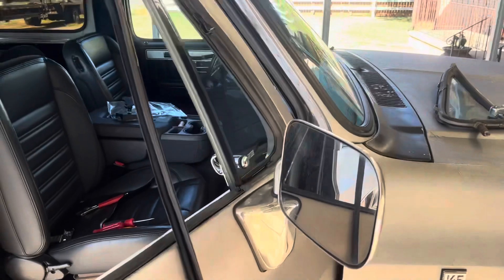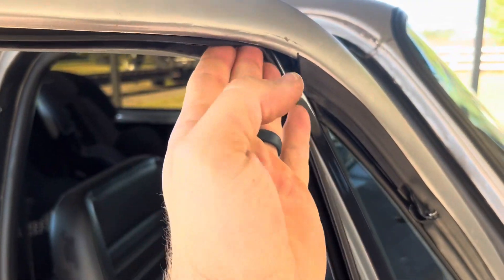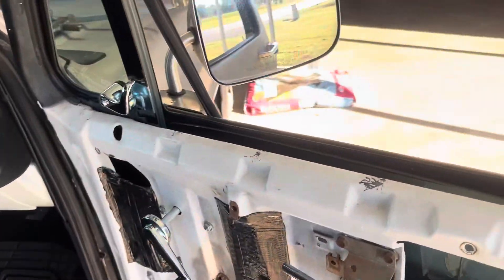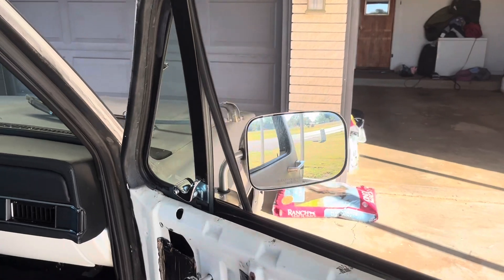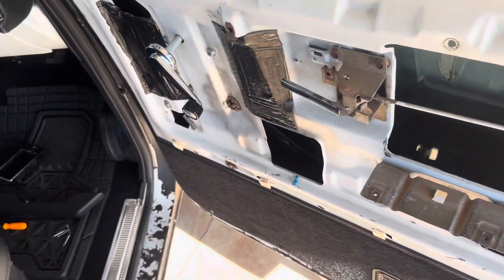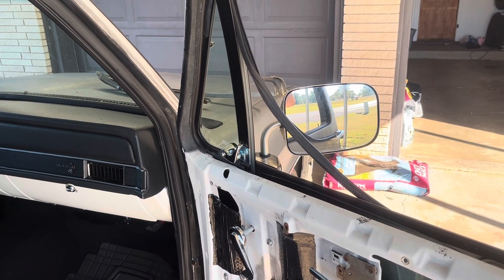We've got the new vent window in. We've got the gasket on the outside so it should seal. Now all that is left is honestly the worst part — getting all the window felt back into the track. You will need quite a bit of glass cleaner because it's just a pain to work with. And your windows are also going to be a little tighter in the new vent window. So I'm going to get to it and I'll show you the final result.